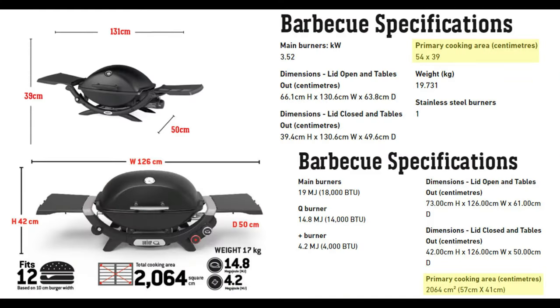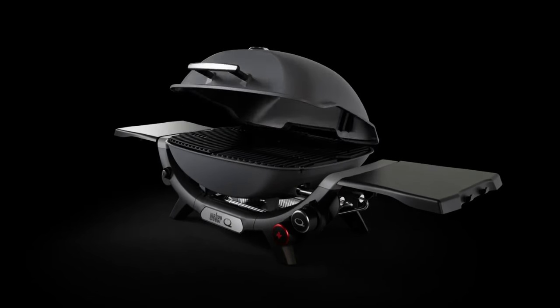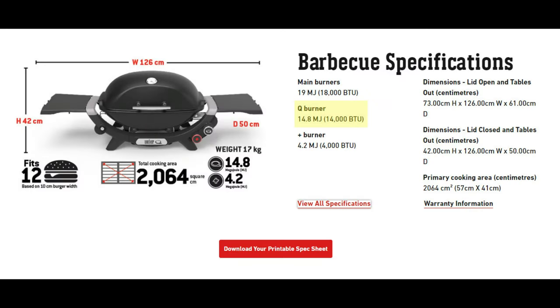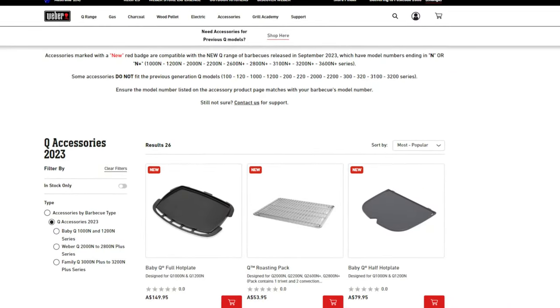Using the midsize model as a baseline, we've gone from 54 by 39 centimeters and increased the cook surface to 57 by 41 centimeters. This size increase necessitates a larger burner, so the output of the single burner on the new midsize Weber Q has increased from 12,000 BTU to 14,000 BTU. The increase in size is a bit of a bummer, because it means all existing accessories and existing grates will no longer fit on the new model. So if you make this upgrade, you're going to have to purchase a brand new griddle or saucepan.